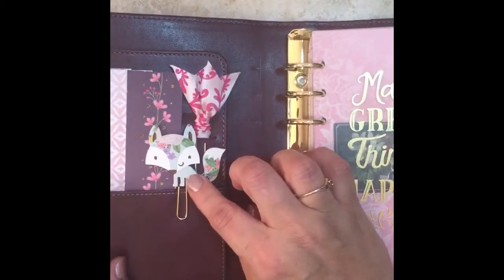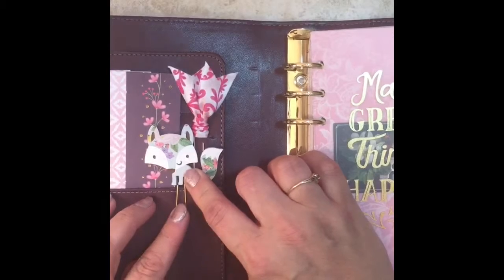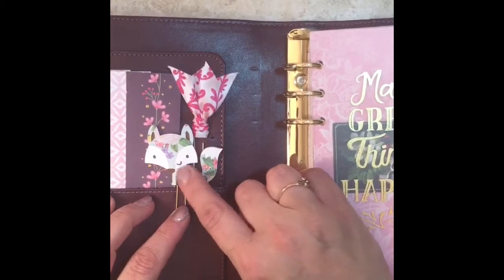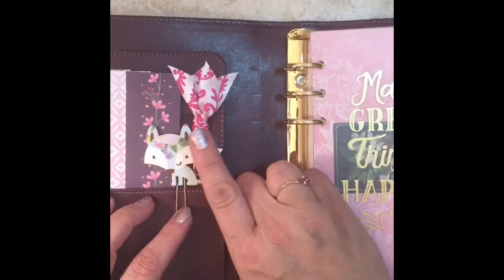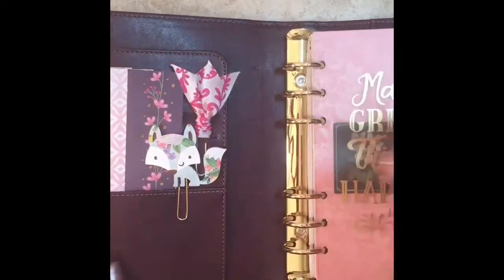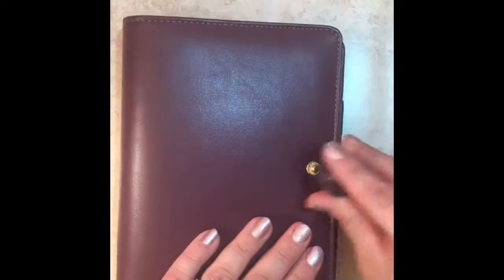I have the inside cover decorated already. This clip here is from Run With Craft Scissors — she has a cute shop and has some really cute clips in there. This one I just made, it's just a simple ribbon one. Anyway, that's the cover. It's like a wine color, maroon color sort of, so I thought for $6.99 I could definitely put that to use.